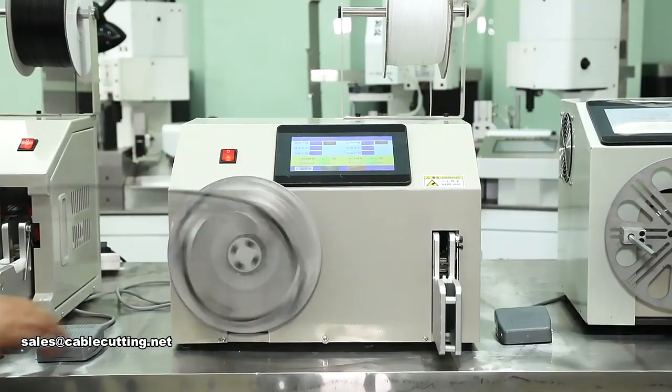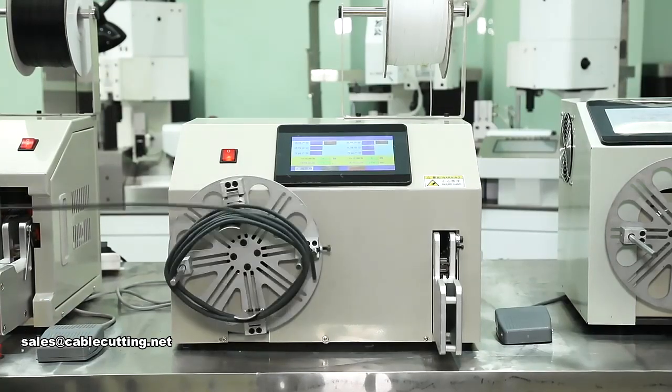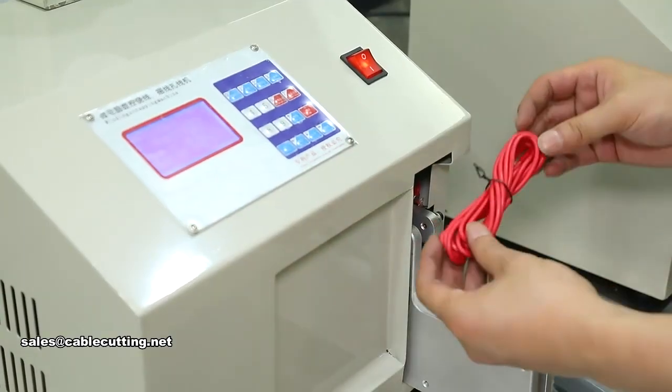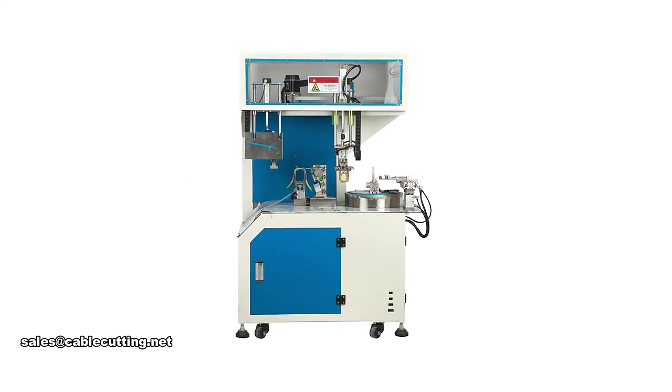Sanchi provides what you think of, and what you didn't think of. Improving efficiency and saving labor costs is our original intention, providing one-stop solutions for wire processing equipment.